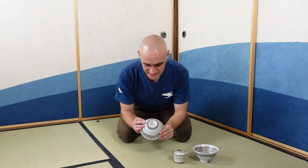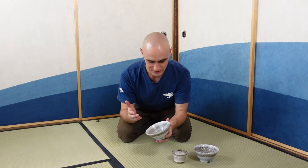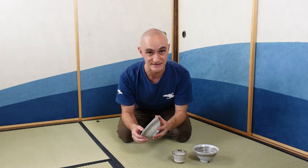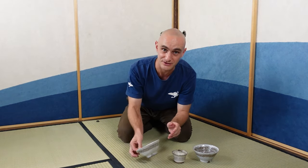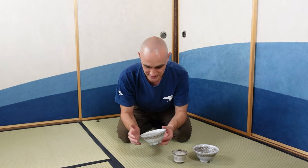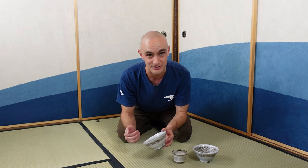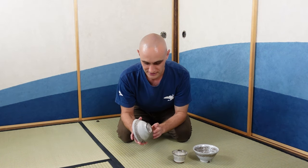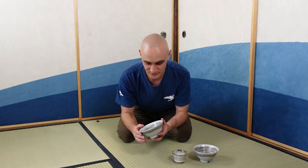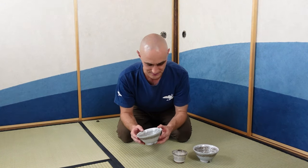When putting a glaze on a tea bowl, it is not possible to put the glaze on without having a spot where the glaze does not get on. You need to hold the bowl somewhere in order to put it in the bucket with glaze, so there's always going to be a spot that does not have glaze on it. There are different techniques to mask it or cover it, but traditionally people would not really cover it up and just leave it as is, because that is the way these things are made.